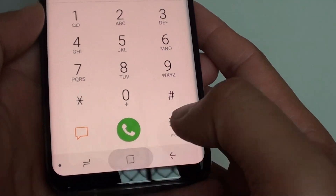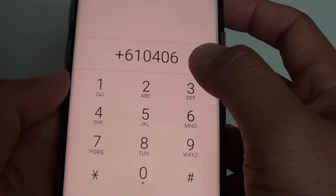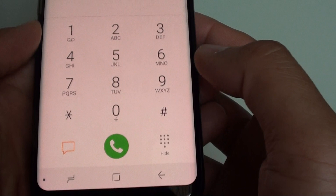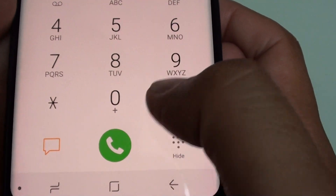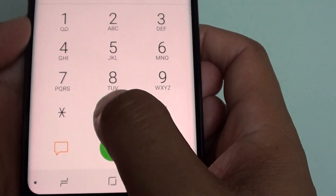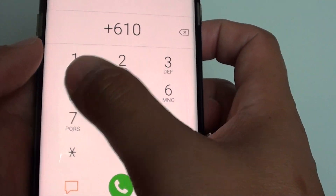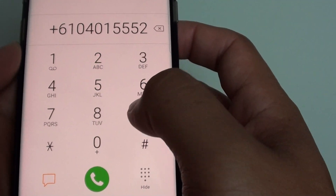To do so, first go back to your home screen and start the phone app. From the keypad, if you want to put in the plus sign, you can see on the zero there is a plus sign underneath. All you have to do is tap and hold, and that will insert a plus sign, and then you can start dialing.